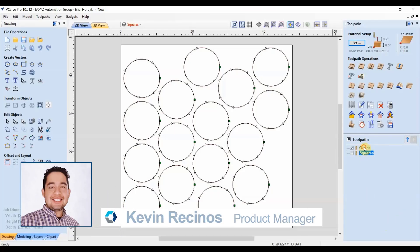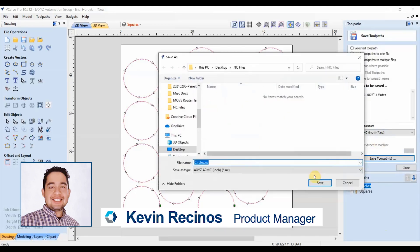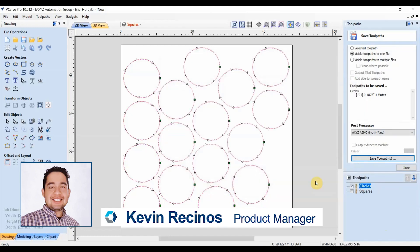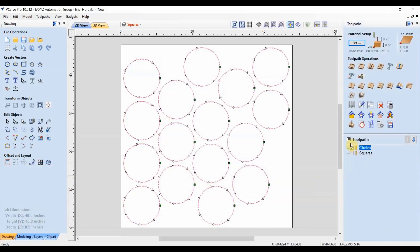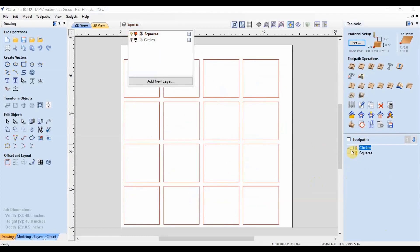Let's start off with V-carve — we've got circles and squares as toolpaths. We'll save the circles as a job and we'll save the squares as a job as well.